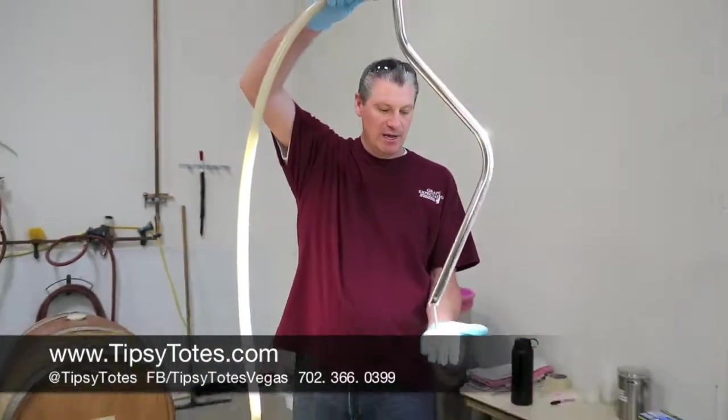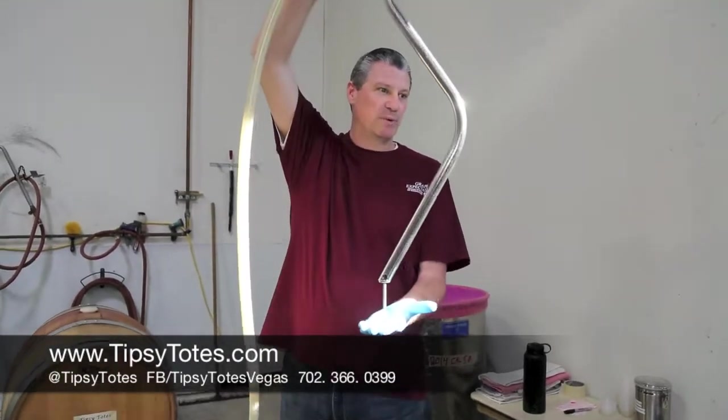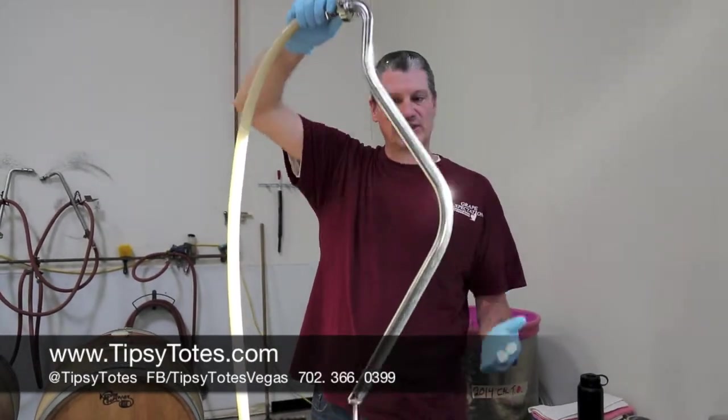We're going to use this racking wand. You'll notice there's a bolt on the end that offsets it off the bottom of the barrel — it's just so we don't suck up the sediment. We want to leave the sediment in the barrel and then we're going to rinse it all out.